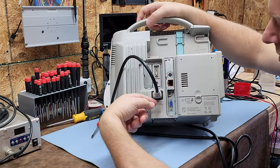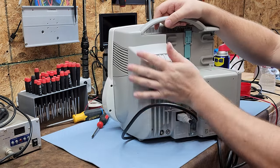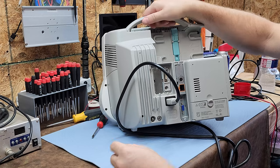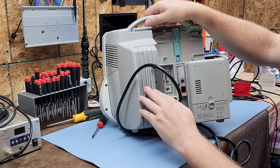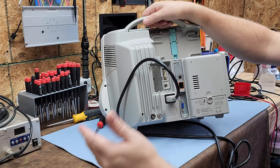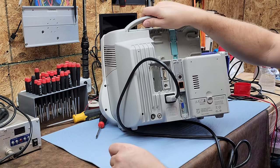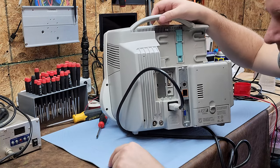Here is the IEC power inlet, which means the power supply is embedded. You can see these large cooling fins — anytime you see fins like this it's because the power supply is integrated. That's probably where you'll have most of your problems, because power supplies are the Achilles heel of almost every medical device.